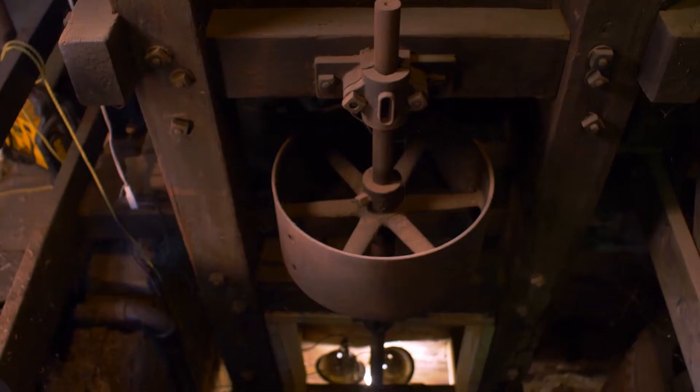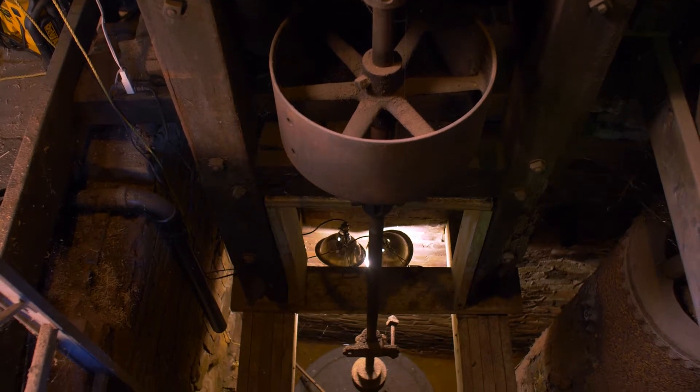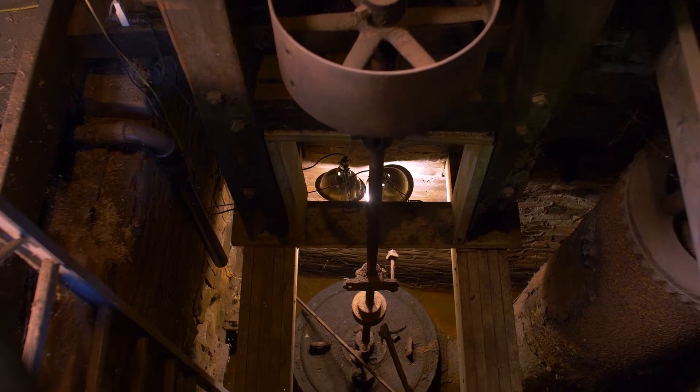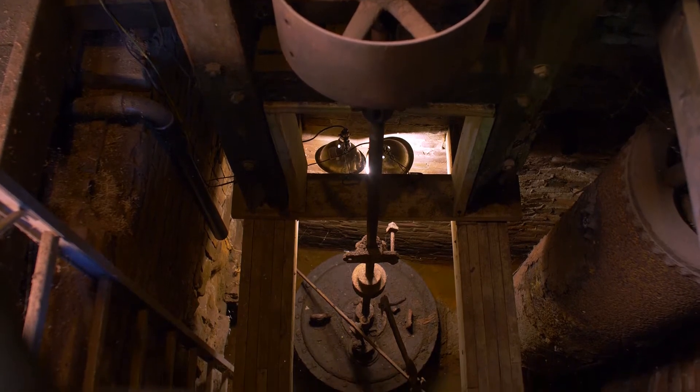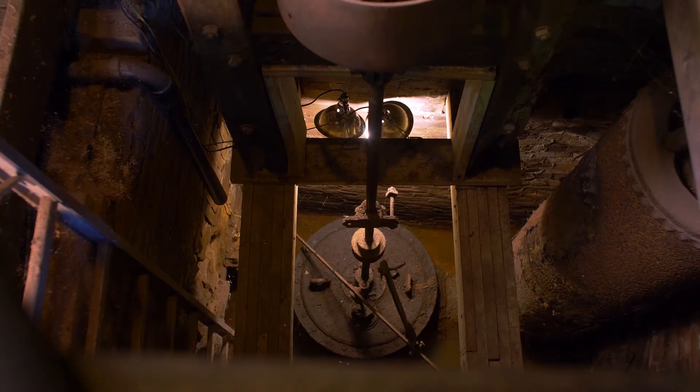Behind me, about 15 feet below floor level, is a Hercules Holyoke turbine. It was fed by a 27-inch penstock from a pond that was about 500 feet away, and the pond was 40 feet above the level of the turbine.